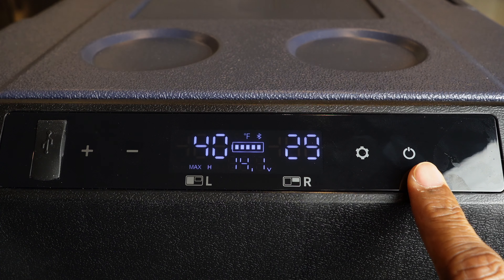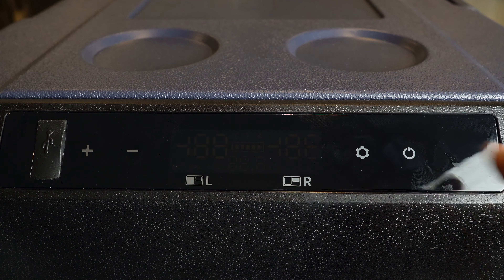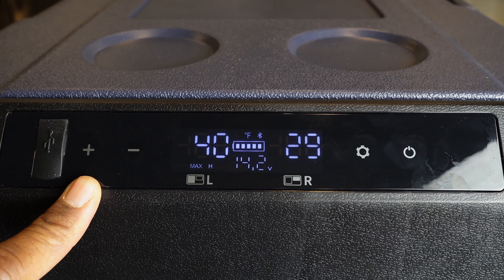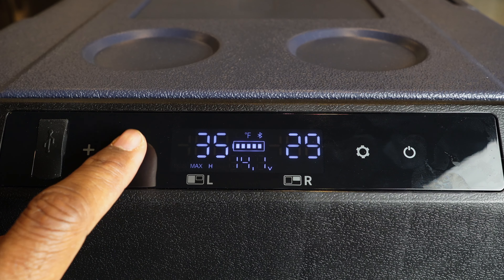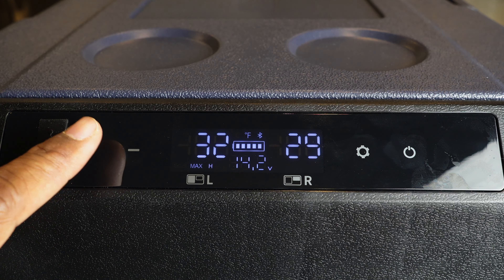Now I'll go through the display screen and basic functions. On the far right side we have the power button — press and hold to turn it off, press it once to turn it back on. You use the plus and minus signs on the far left side to adjust the temperature. Right now it's set at 40, but let's say I want to go down to 32.